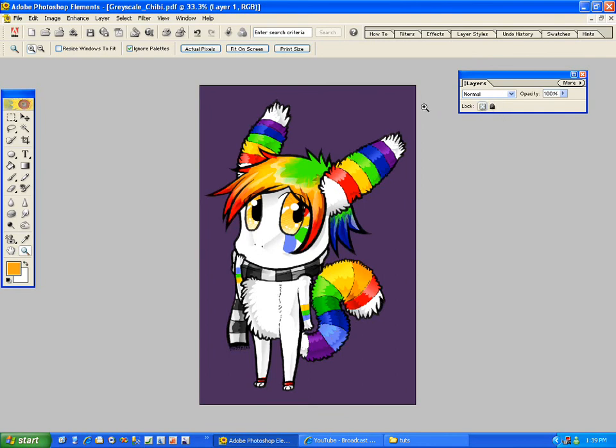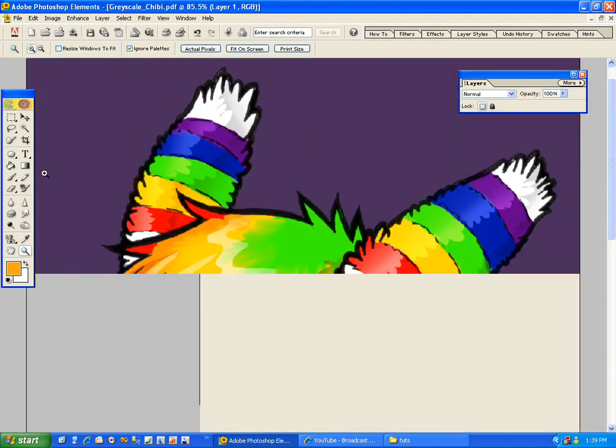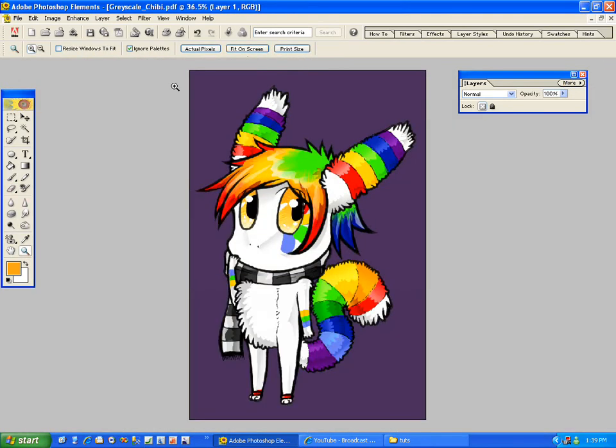Because now it's going to be so much easier to color it. Basically I'm going to select my lineart layer and I'm going to lock in the transparency and choose colors that I'm going to color it as.